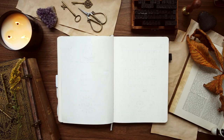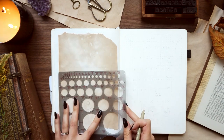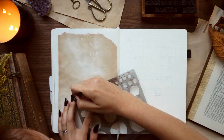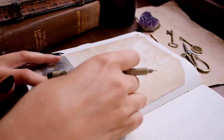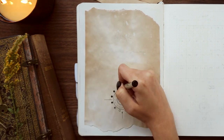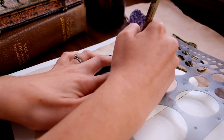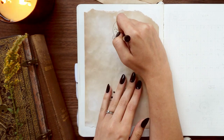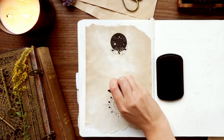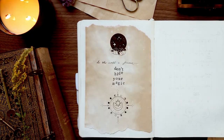Moving on to the quote page — using another piece of tea-stained paper, I'm ripping the top and bottom and gluing it in. I'm adding a design along the bottom incorporating the sun and the moon cycles in a circle. The sun and moon are so tied to our impression of witchiness, so I definitely wanted to incorporate a lot of celestial imagery. At the top I drew hands holding a crystal ball — with long pointy black nail polish, because so do I. The quote is: 'Do the world a favor, don't hide your magic.'